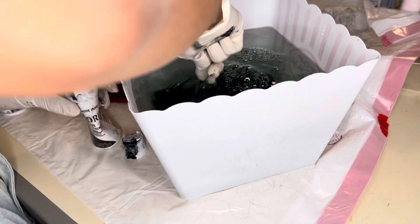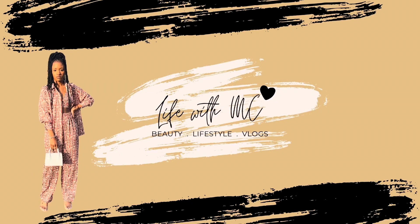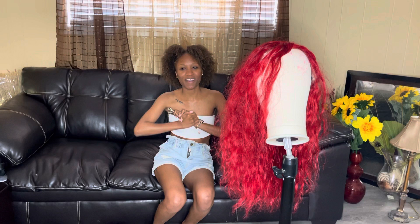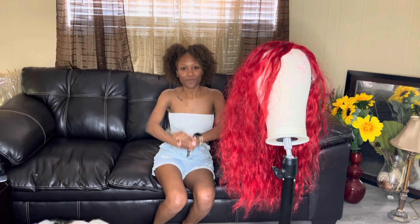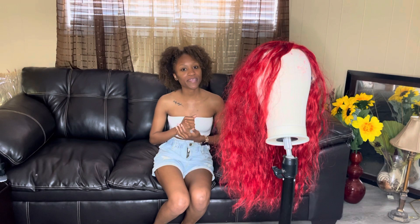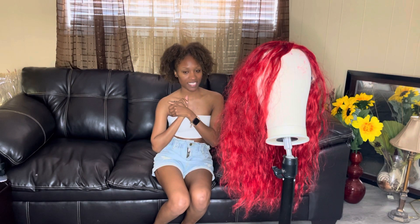I'm gonna just mix it up — I'm scared, I really hope this works. What's up guys, welcome back to my channel, thank you so much for tuning in today, and also welcome to those of you who are new here. My name is Matisha Shantay and this is Live with MC.